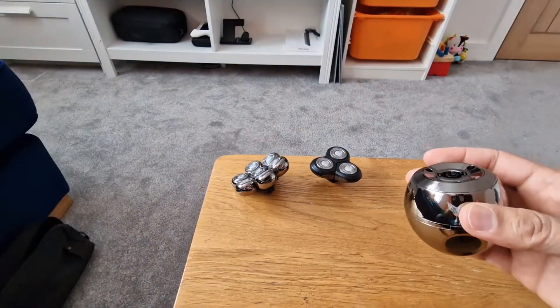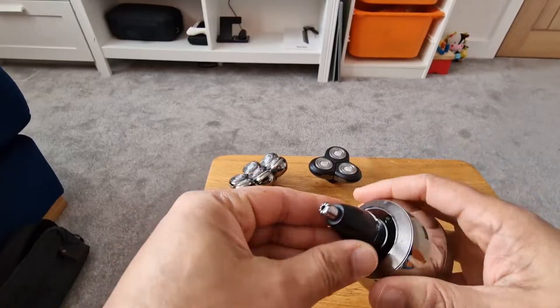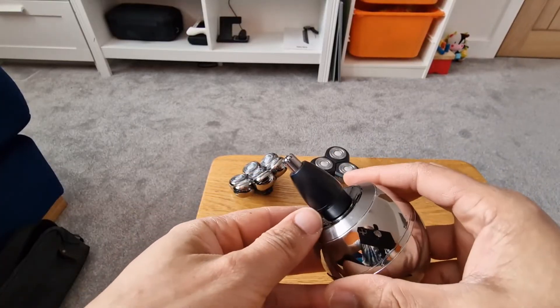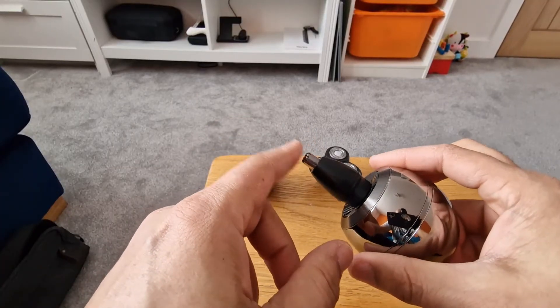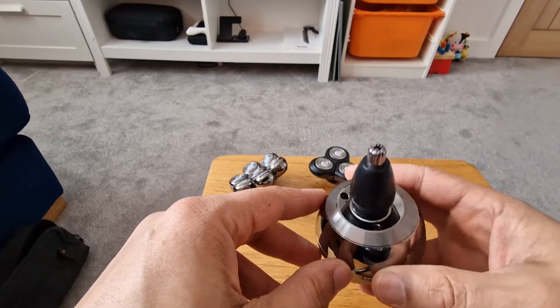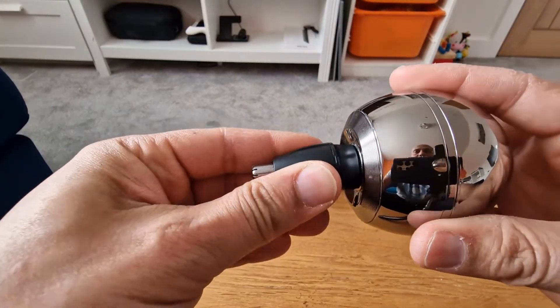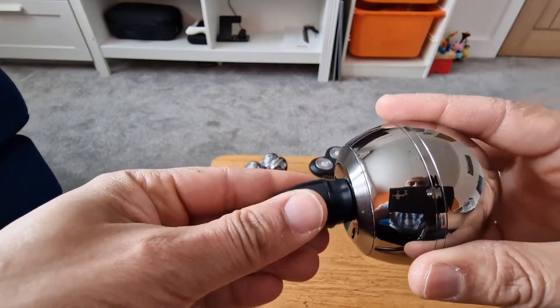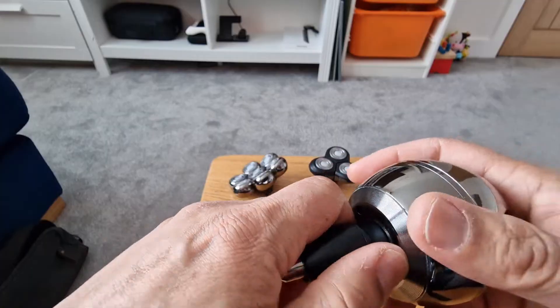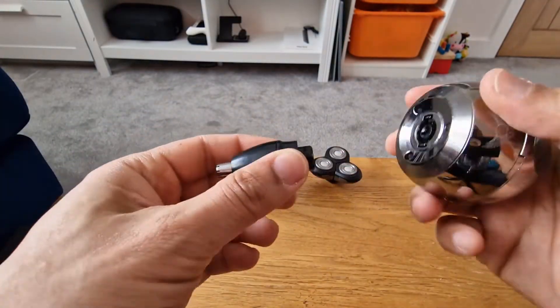Next up, we have the nose hair trimmer — or you can use it in your ear as well. This is really good actually. It pulled on the very first time, but after that it worked really well and I use it quite often. One thing to note: this plastic comes loose. I'm not sure if that's faulty or me being a bit heavy-handed. Make sure you pull it from the bottom of the base rather than the top, because it will come apart.